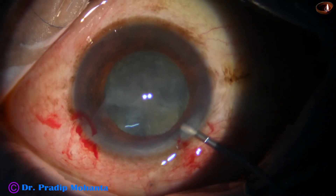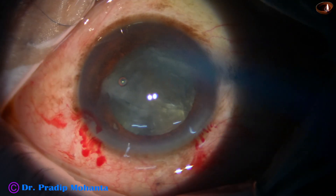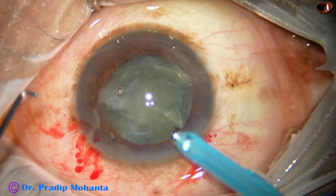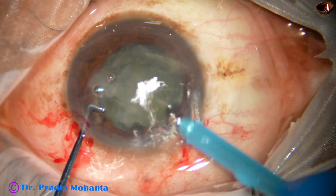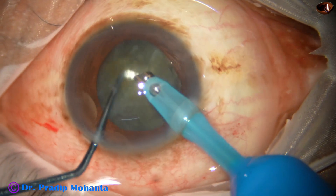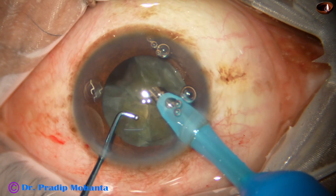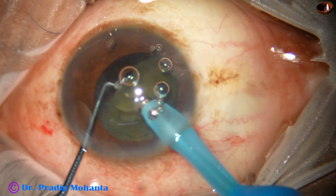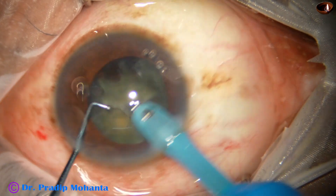We have got 4 pieces out of this soft nucleus. Visco has been again injected and here goes the phaco handpiece with its bevel down. Some superficial lens matter is removed and then one piece is picked up and emulsification is started.